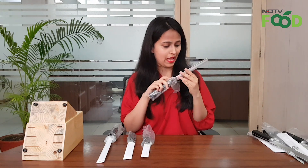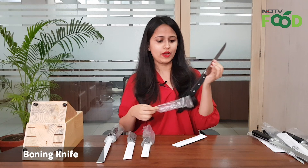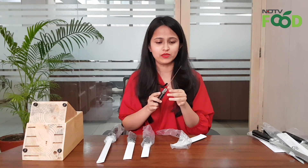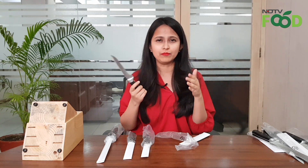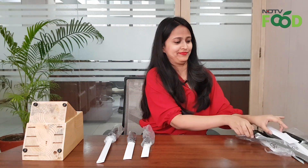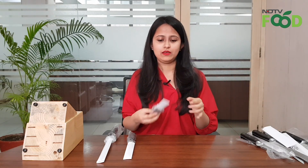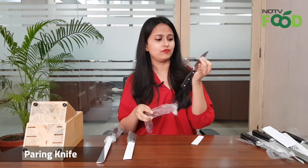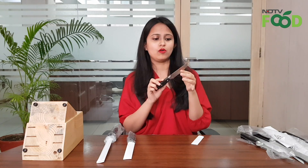Next, what we have here is the boning knife. It's required to debone the meat and remove the skin from the meat. So if you are bringing meat home and not getting the ready-made cut slices, you can use this knife to debone your meat. Next is the paring knife, used for cutting and chopping all your vegetables and fruits. From pomegranate to pineapple, you can use this knife and really get seamless cuts.